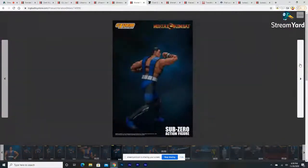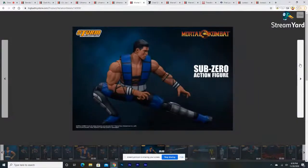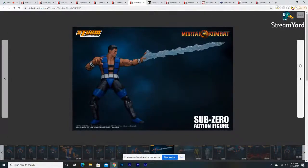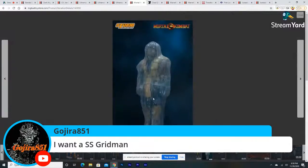It looks pretty good — he looks awesome. A very underrated version of Sub-Zero for sure. The ice effects are definitely the best out of all the Sub-Zero figures. They look really good, and you can place Scorpion inside a little ice crystal, which is pretty cool.